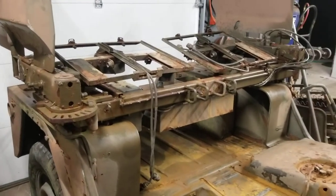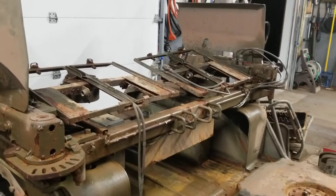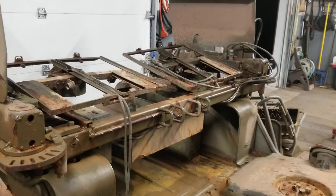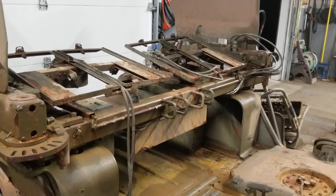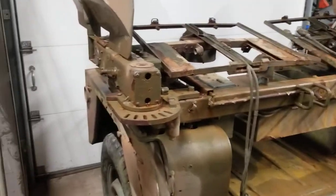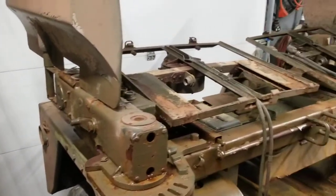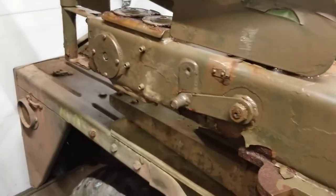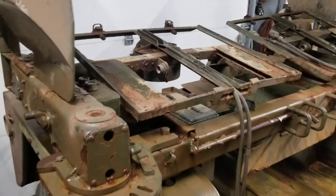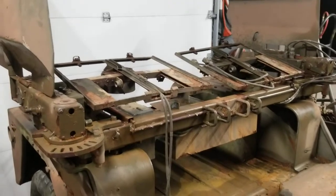If anybody has any information on this particular system in U.S. service, we would love to hear about it — we've only had it for a couple of days and there is not a lot of readily available information. I would love to find a TM to find out how this thing works, because it unfolds, and I'm guessing these little levers have something to do with it — they're completely seized. It will make for an interesting exhibit in the museum; it's somewhat of an oddity.